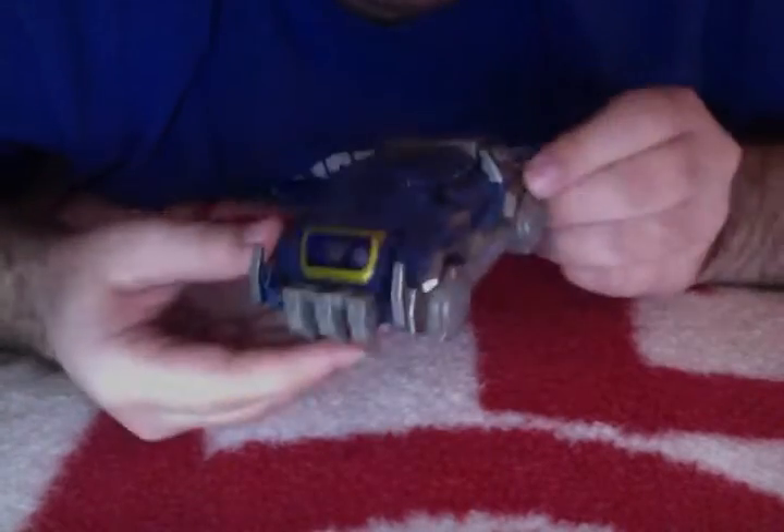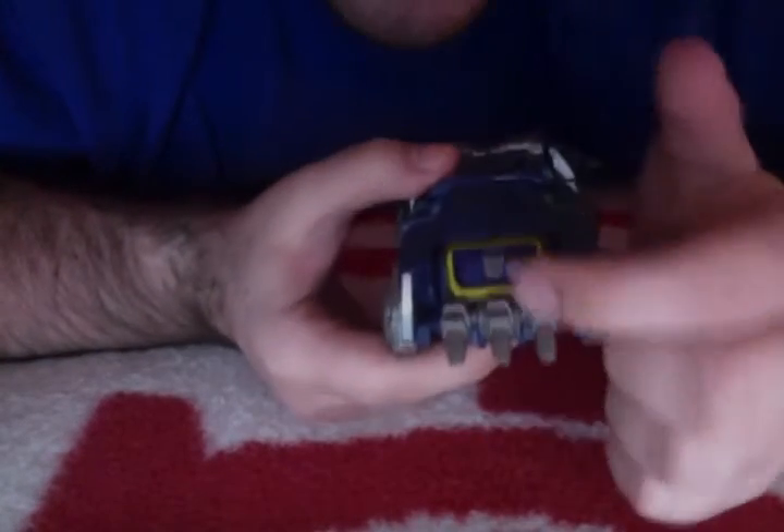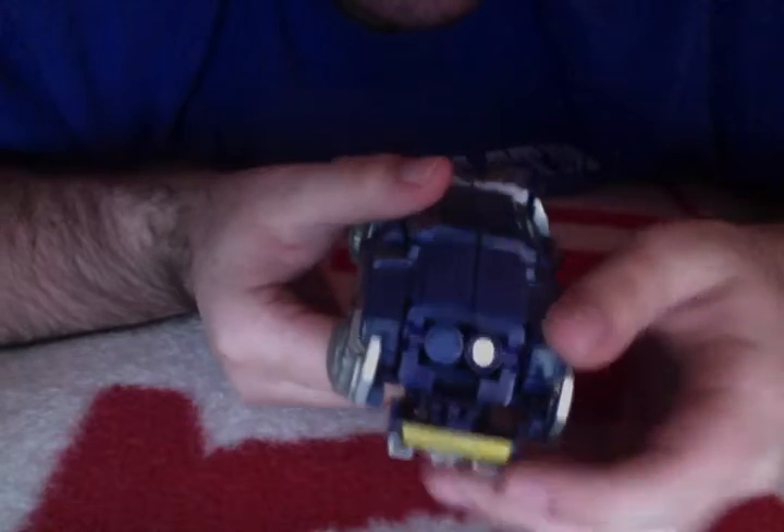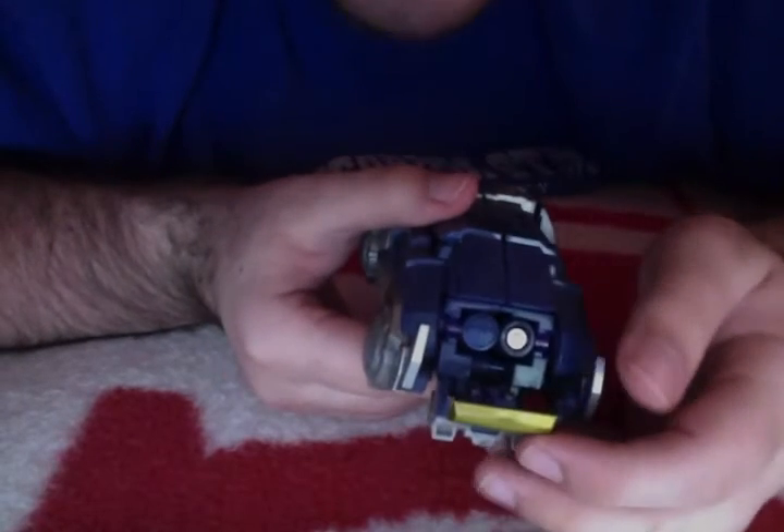This version of Soundwave is kind of like a minivan almost. He has these kind of like tusks that come up and a spike claw that can just stab into things. And he has the classic tape recorder here on the front. If you open it up, you see what kind of looks like a little cassette tape there.